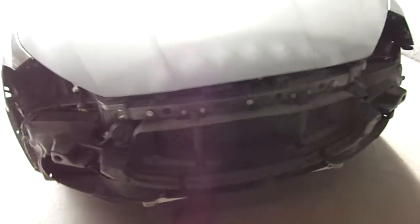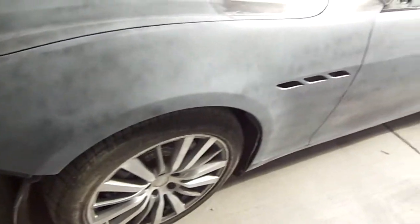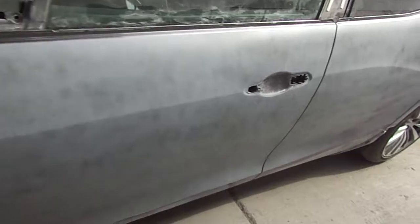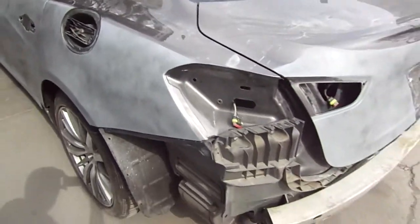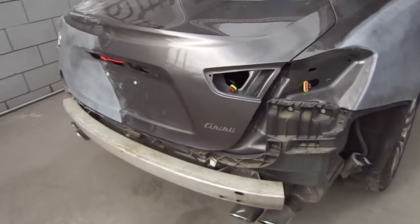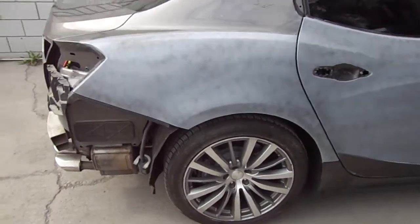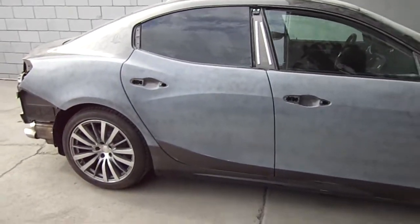This is the front end — no lights, no bumpers. Go ahead and stay tuned. I'll show you guys part one of how it all came together.